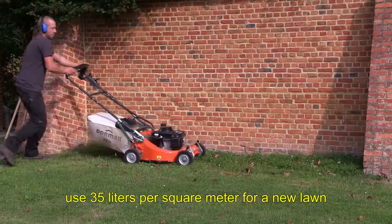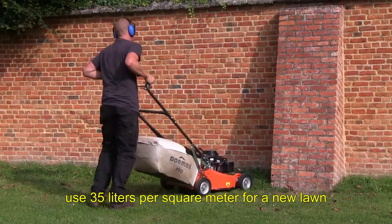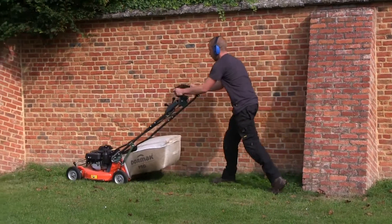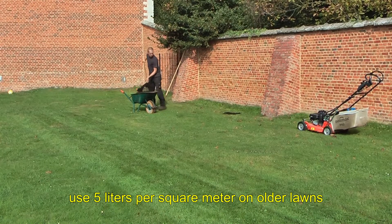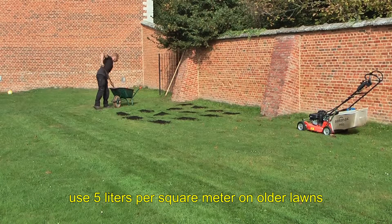When creating a new lawn you can use even more compost — up to 35 liters per square meter. Due to natural breakdown, the soil underneath older lawns will often be poor in organic matter. This organic matter, or humus, helps to improve the growing conditions for the lawn, helping grass plants to root deeper.